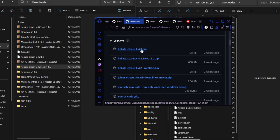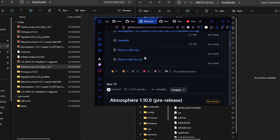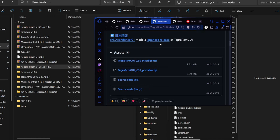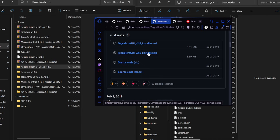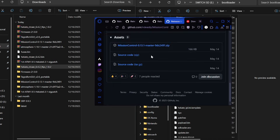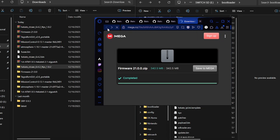Over here we have Atmosphere, and from Atmosphere we're going to download fusee.bin. Then we go into Tegra RCM GUI, scroll down, and download the portable zip. Then we go to Mission Control and download Mission Control right there.